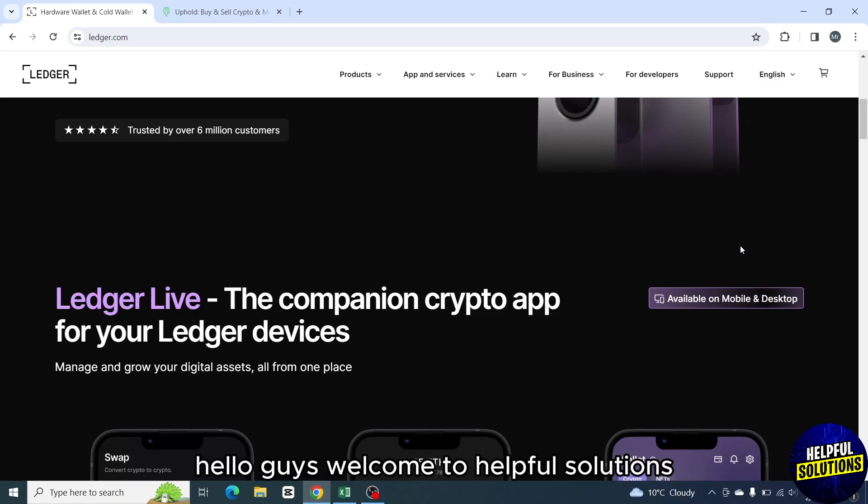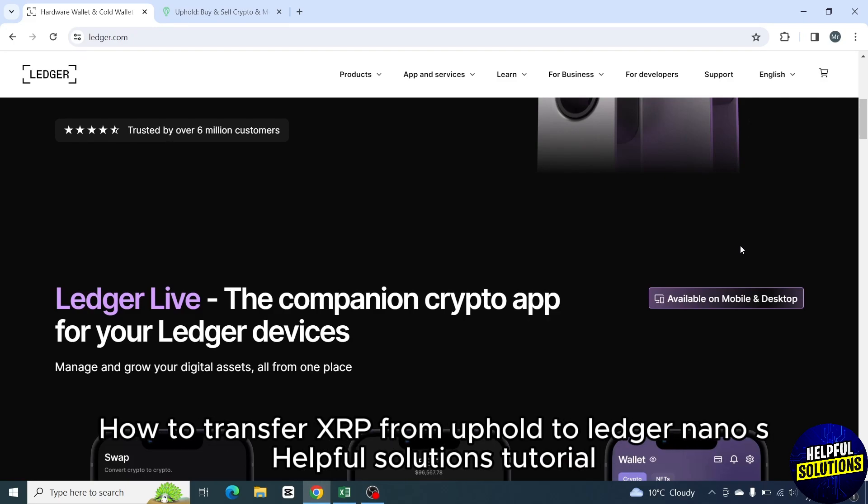Hello guys, welcome to Helpful Solutions. In today's video, I will show you how to transfer XRP from Uphold to Ledger Nano S.